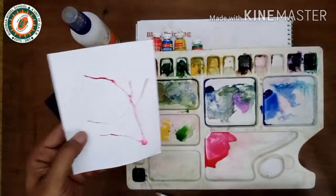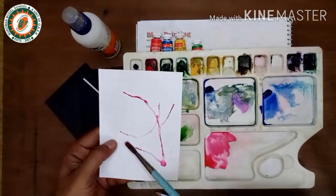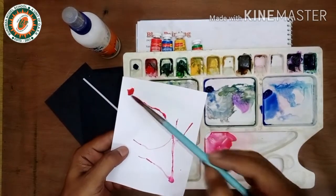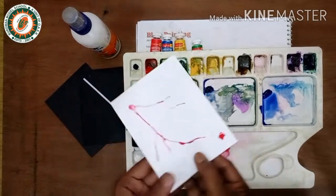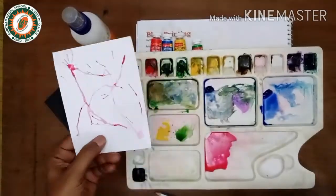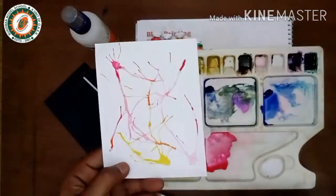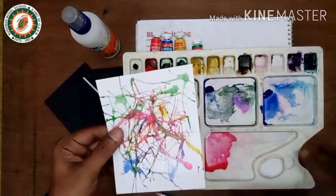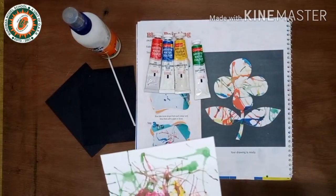To create more texture, take another droplet on the other side and do it again. After finishing three or four colors, it will look like what I have made here.